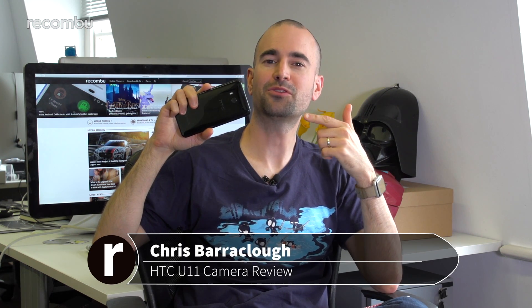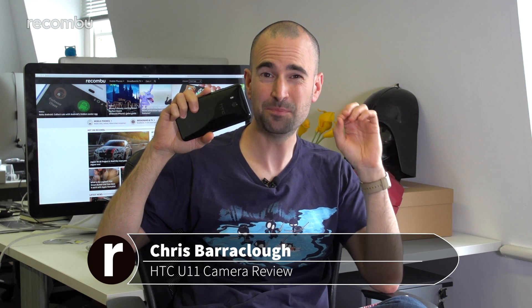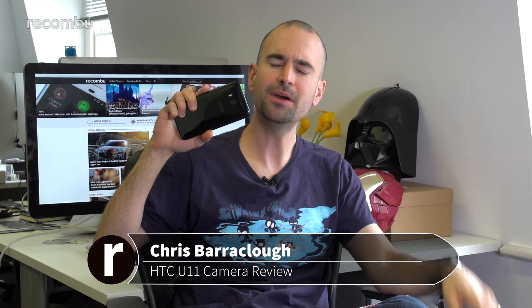The HTC U11 sports HTC's fresh new Ultra Pixel 3 camera, undoubtedly HTC's best mobile snapper to date, but is it one of the best phone cameras of 2017 so far? Here's our full camera review.